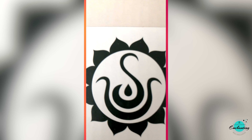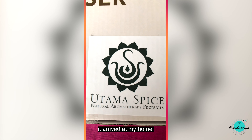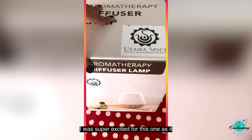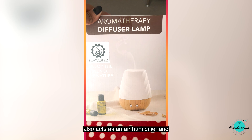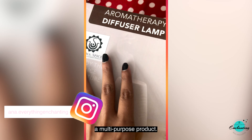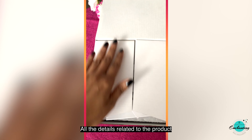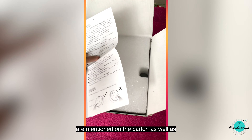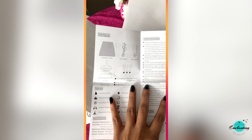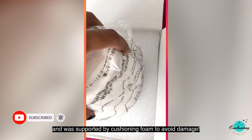I have been using this ultrasonic essential oil diffuser from the day it arrived at my home. I was super excited for this one as it also acts as an air humidifier and LED lamp — a multi-purpose product. The Utama Spice Sonoma E aromatherapy diffuser comes packed inside a small carton. All the details are mentioned on the carton as well as the instruction manual. The product was wrapped with plastic and supported by cushioning foam to avoid damage.